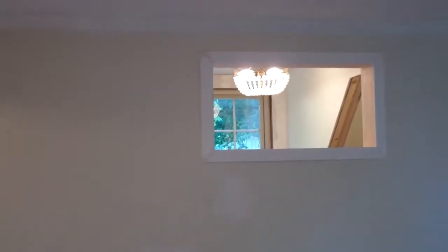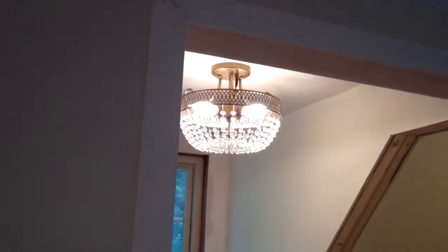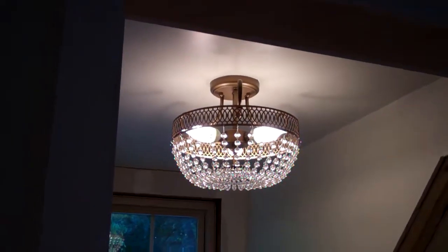The new chandelier light she found is up now, so that's ready to go. That's pretty much it, but the floors look pretty good.